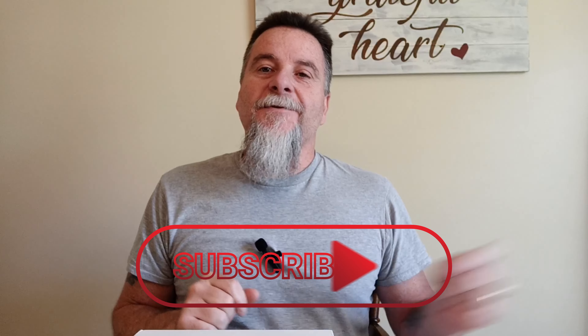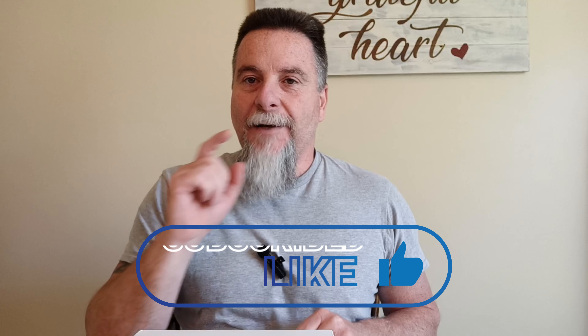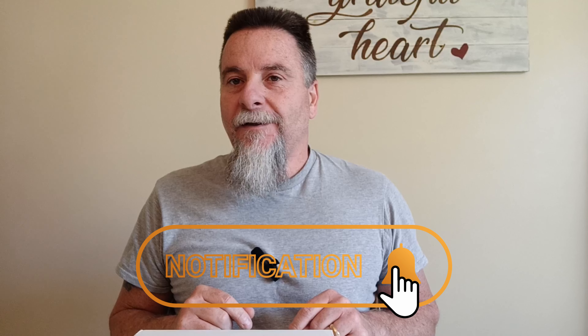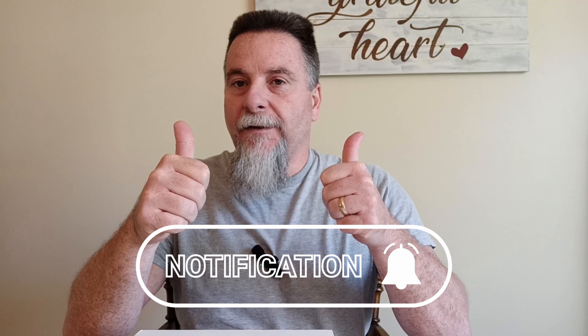But first, if you haven't already, hit that subscribe button, hit that bell so you're notified when I put out new videos, and hit that like - that thumbs up button. It'll surely help me out. Thank you. Now let's see what I got.